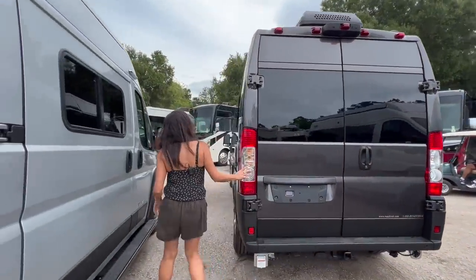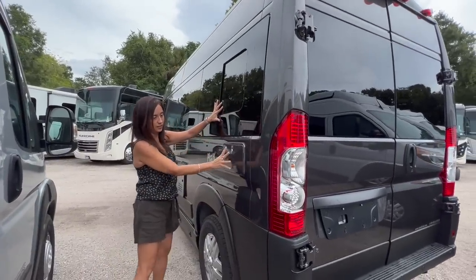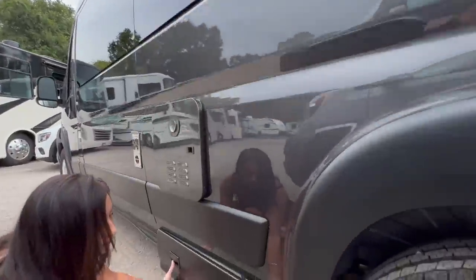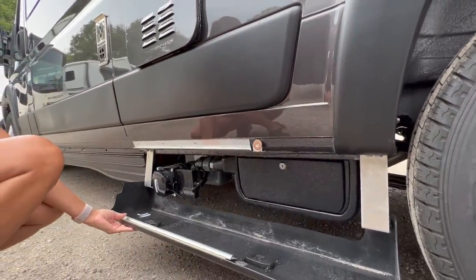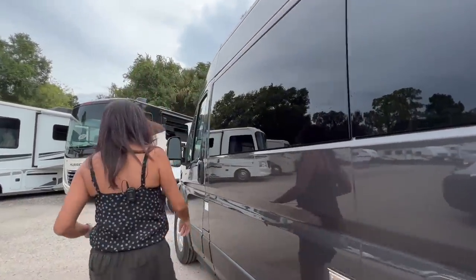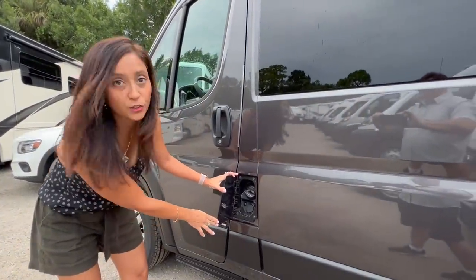Let's move on to the driver's side. There's an opening window back here and a lockable outdoor shower. Right here is the sewer connection, and over here is where you put in your gas.